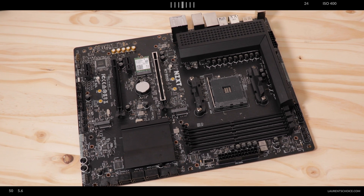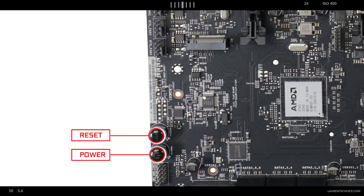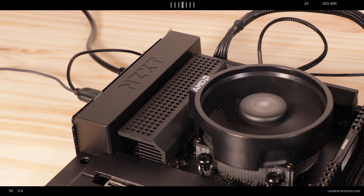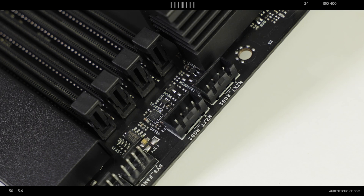Troubleshooting-wise, there's an easy debugger that guides you through the boot process, as expected on a PCIe 4.0 motherboard, plus power and reset buttons — premium features at this price range. RGB-wise, the NZXT N7 is rather conservative; it doesn't feature built-in RGB strips but does have four RGB connectors including two NZXT proprietary connectors for NZXT RGB products. In short, there's enough RGB capability to light up a cabaret.